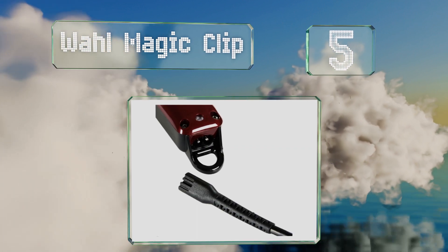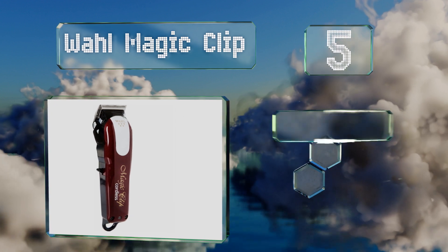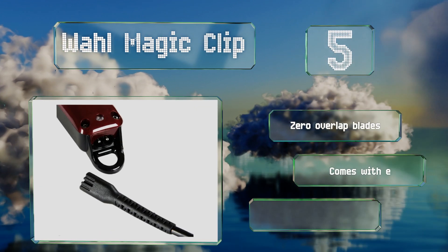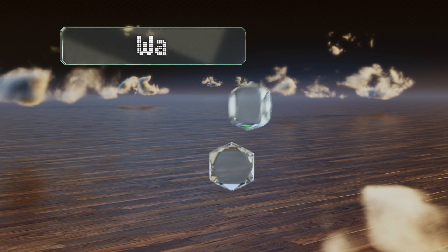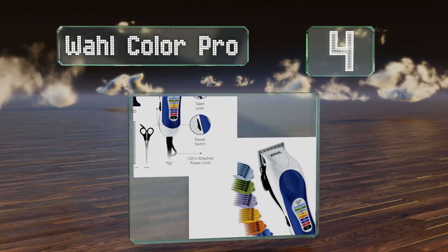Halfway up our list at number five, you can't do much better than the Wahl Magic Clip if you're looking for something convenient and cordless. It uses a rotary motor which allows for a lightweight, gentle feel and is equipped with a taper lever for extra precision. It features zero-overlap blades, eight combs, and a 90-minute runtime.